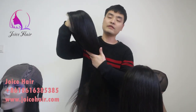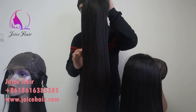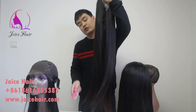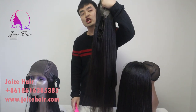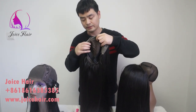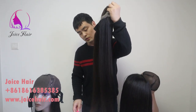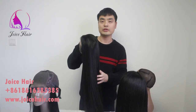We will do everything according to your demand and make sure all the wigs are made exactly to your requirement. All the hair is constructed well so that you won't face any type of tangling or shedding issues, and all wefts are sewn pretty securely. We have been doing this for many years, so we know how to do the best. You can feel confident to place your order with Joy's Hair.